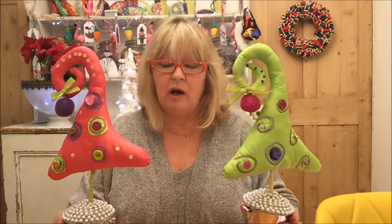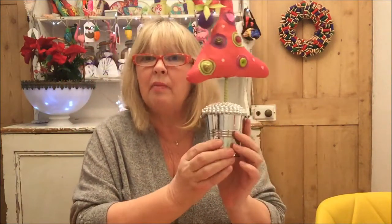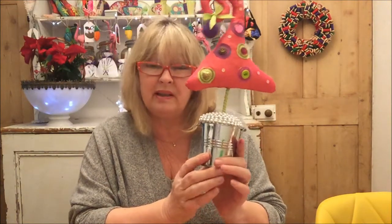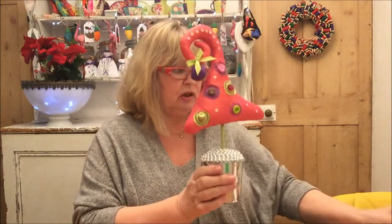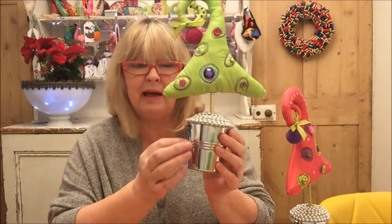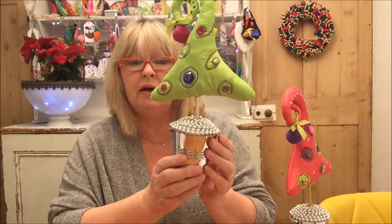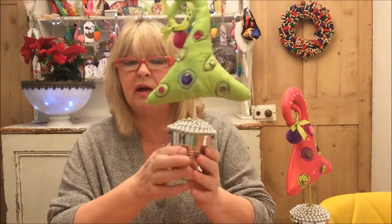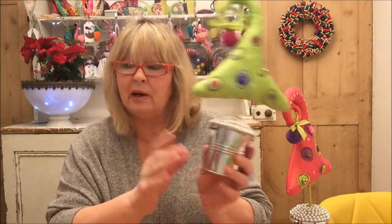First of all I need to share with you the little tin things here. I got these from Hobbycraft - I think they were a pound each. I have taken off the handle on two of them, because they're like little bucket pail things with a handle on it. I've taken them off because if I didn't, I couldn't get this circle around here properly - they were standing up and in the way.